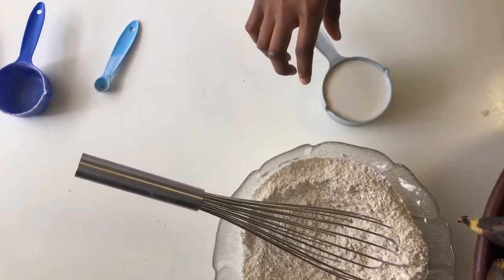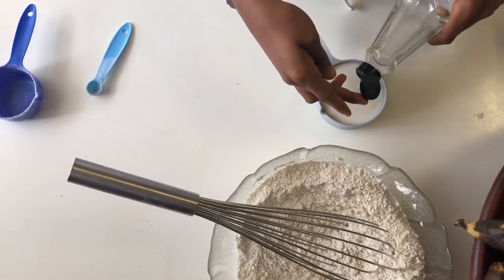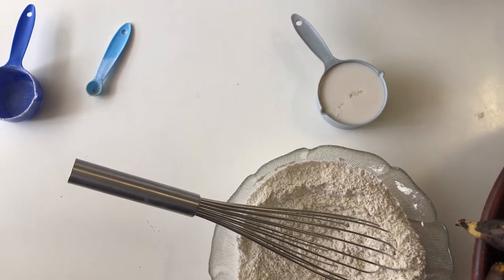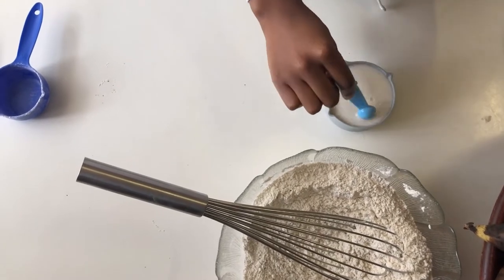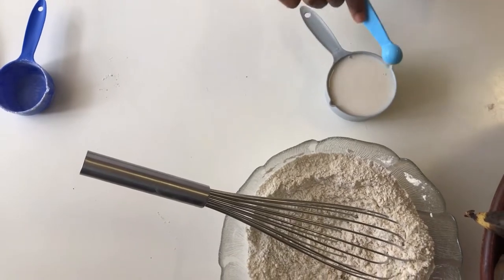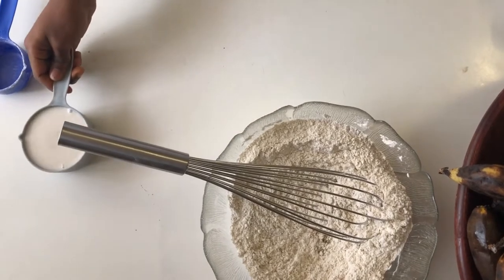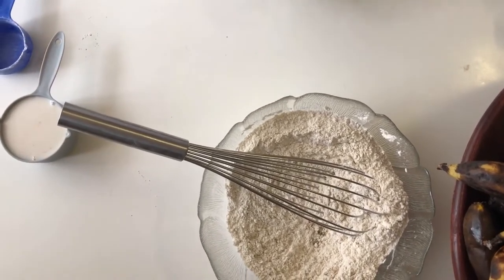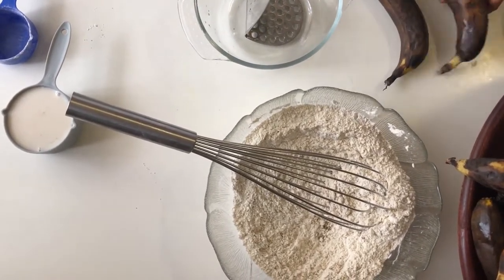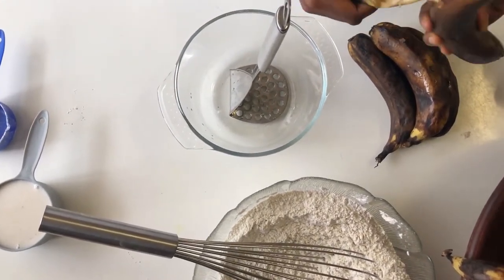Next we're making our buttermilk by adding about a tablespoon of white spirit vinegar to a cup of plant milk. I'm using almond milk, but the best milk to use is soy milk because it has more fats. Give that a mix so the acid can curdle the fats. You want to avoid oat milk because it generally doesn't have enough fat, but almond milk, soy milk, and coconut milk all work well because they have fats.